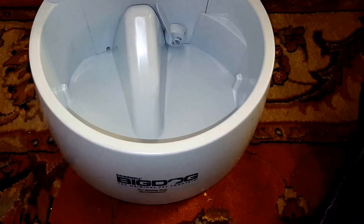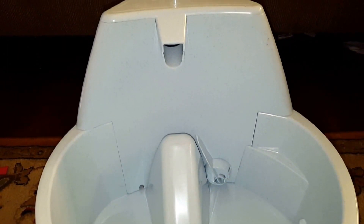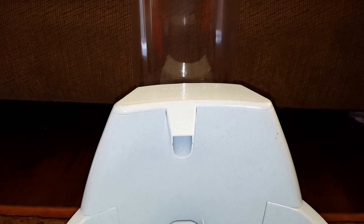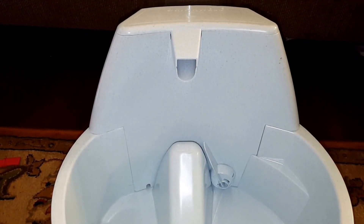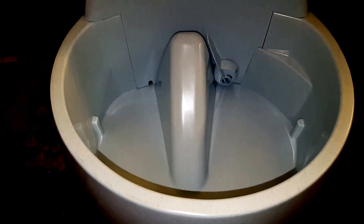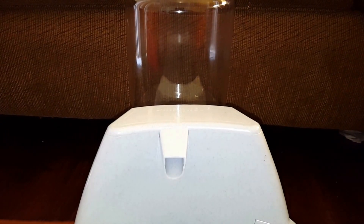I do believe that with a piece I have from another smaller filtration unit for cats, I can get this working. All I'll need is a small amount of tubing to connect it. Once I get this up and running and functional, I'll post an update in the description. This was found from dumpster dive number 20, and the rest of our finds will be in another video that I will link in the description. Thanks for watching, and please subscribe!